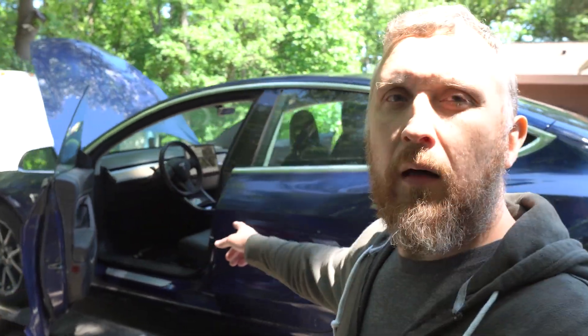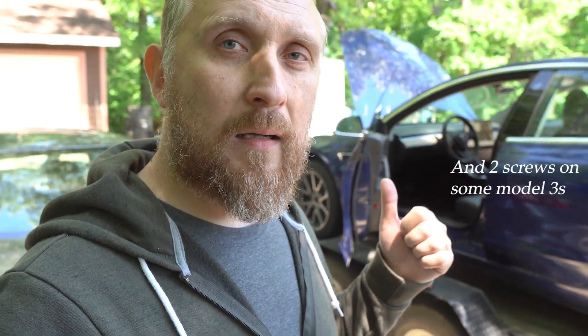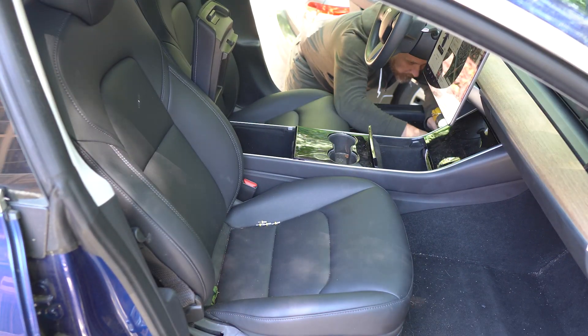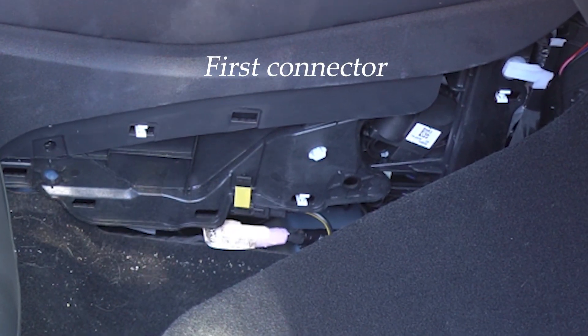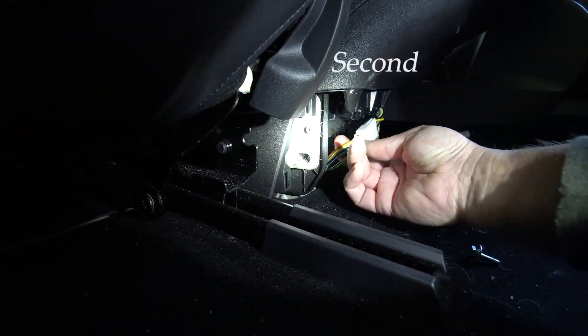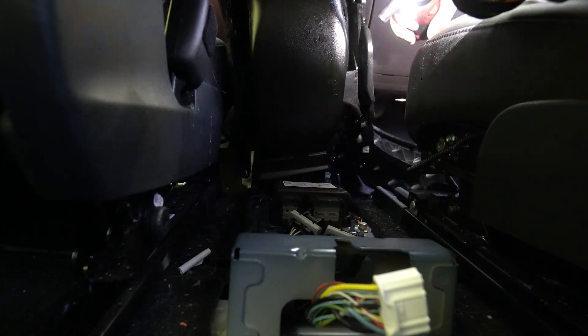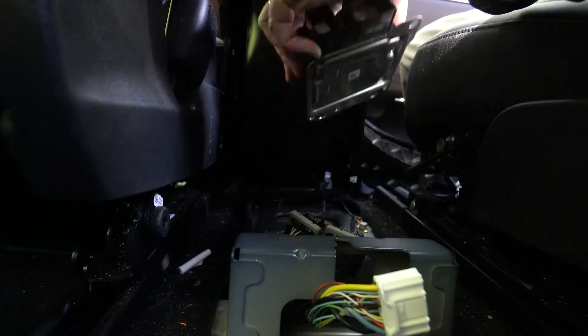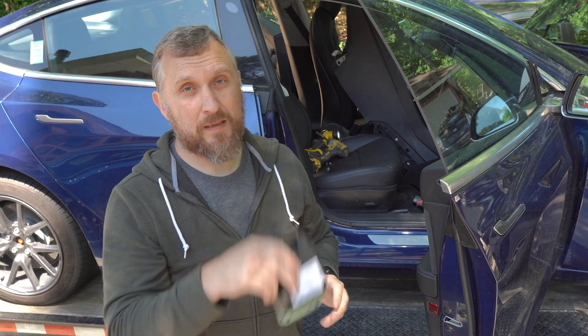I need to get the SRS module — the airbag computer — reset. It's pretty simple to get the module out: you basically have to take out only six 10-millimeter bolts and disconnect two electrical plugs. This is the airbag control module — let's get it reset and put it back in.